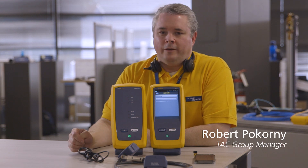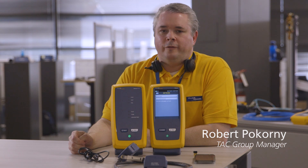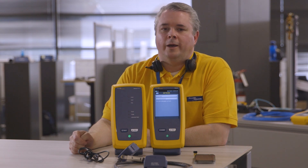Hello, I'm Robert Pokorny, manager of the TAC Group, and today we're going to talk through doing an update on Versive and remote over a LinkWare Live connection.